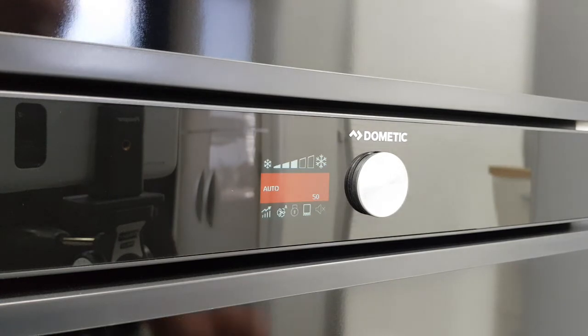So, great little fridge. Best used on auto — let it select the best way of keeping everything cool for you.